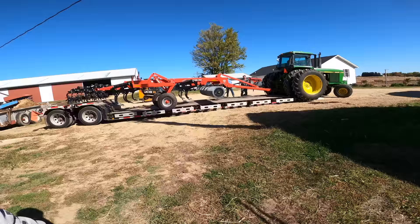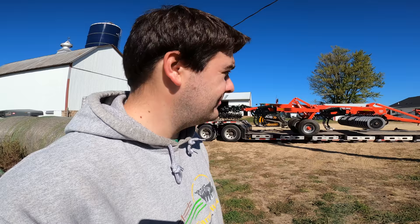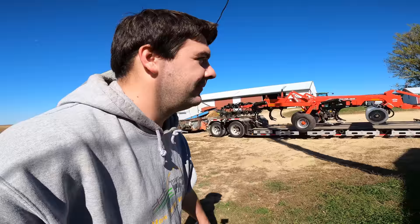We want to get a lot of tillage done. Last harvest we kind of got cut off with the weather because harvest ran so late. Once they get it unloaded, we're going to have Jason give us a walk around on the unit. He guaranteed this is a heck of a unit, and there's no way the 46 would pull it.